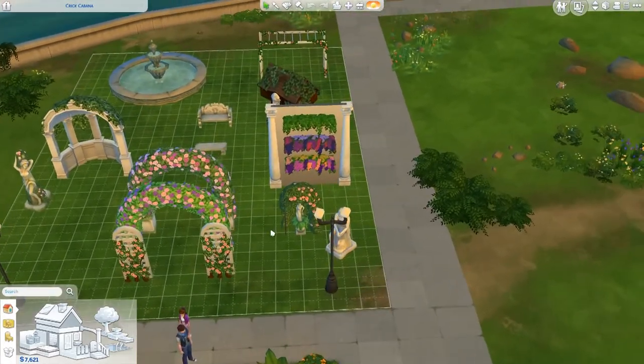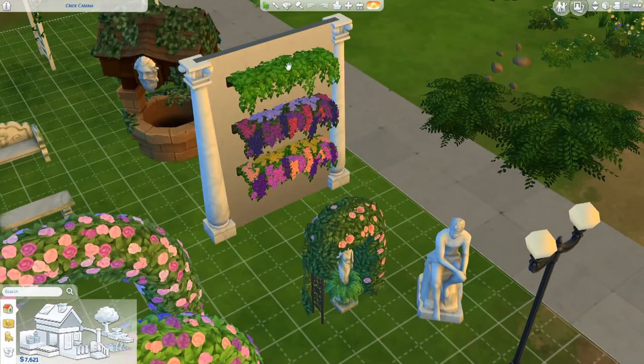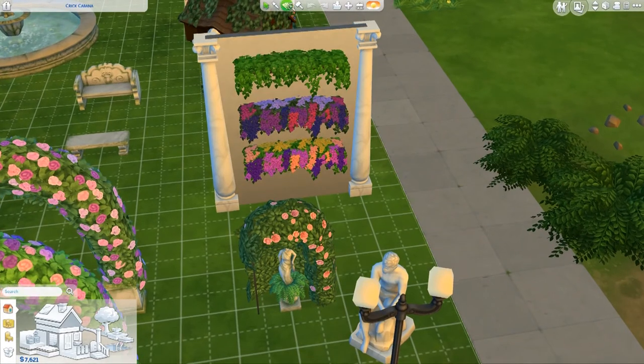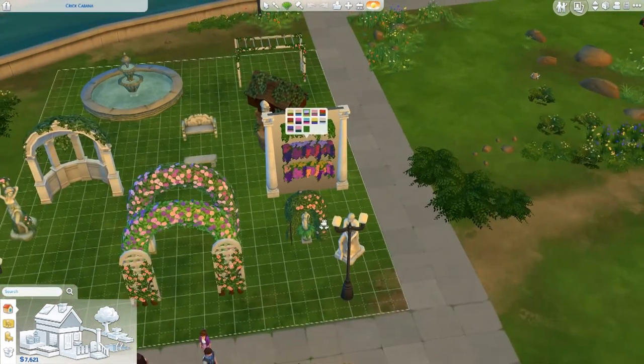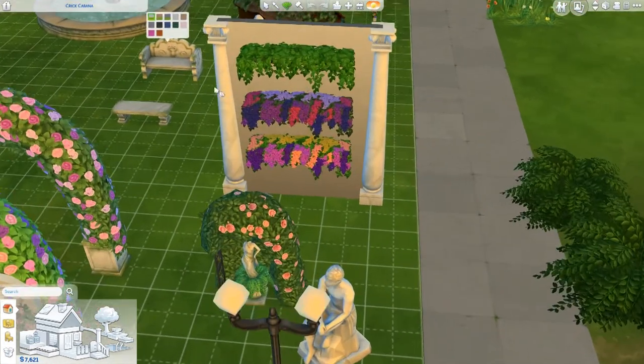Some items are easier to place than others. One of the best build and buy objects is these plants — I think they're great and I use this one a lot. They're really pretty to have over decking: you have the pillars and you can just hang them over the edge. What a lot of people don't know is that the plain green swatches at the very end are really useful if you want to make things look more natural.